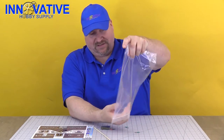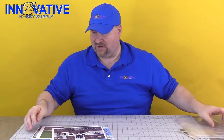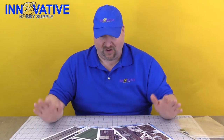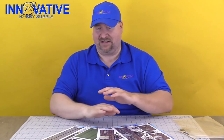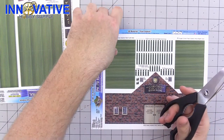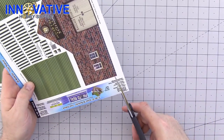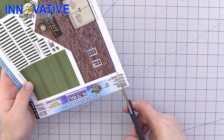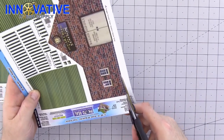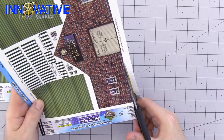First thing we are going to do is unpack our materials and set aside all of our accessories, because the first thing we need to do is take these four sheets — all of the sides, illusion rooms, flags, signs, and all of the details — and cut them out. We're going to take our trusty scissors and pick one of the sheets to start with. When cutting with your scissors, take long, slow cuts to help maintain control and get a nice smooth edge.